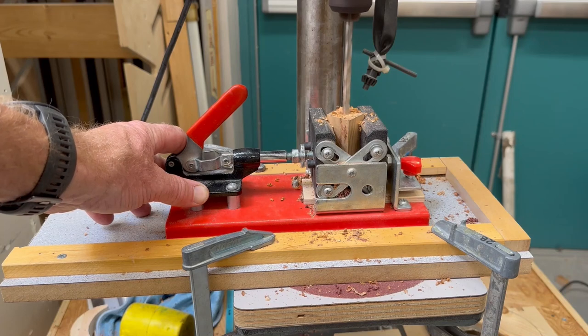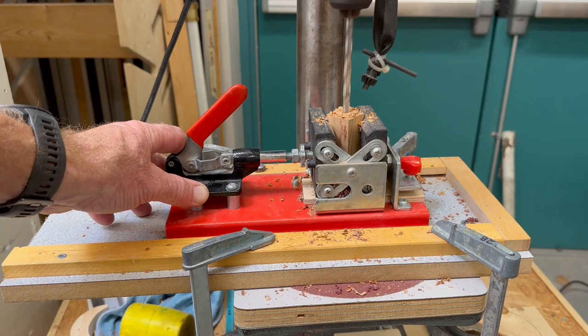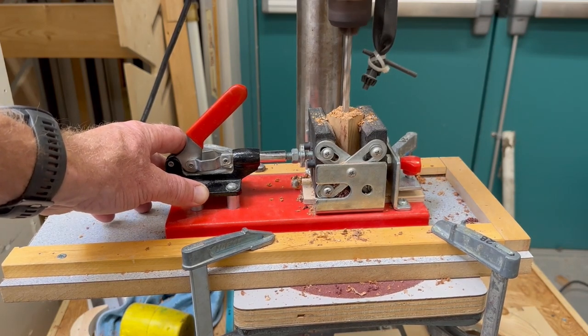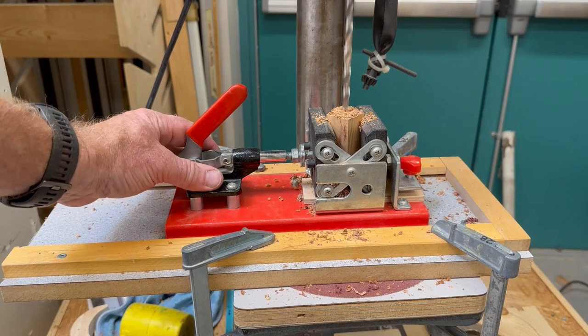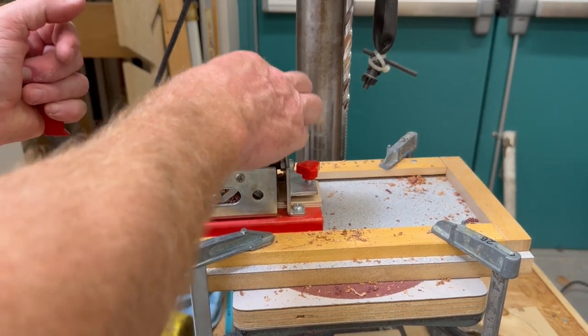Drill in a short distance, come back up. Drill in further, come back up. Repeat that process, drilling in a bit further each time, until you get to the bottom. It will very often squeak because there's a lot of friction between the drill bit and the hardwood that you're drilling into.